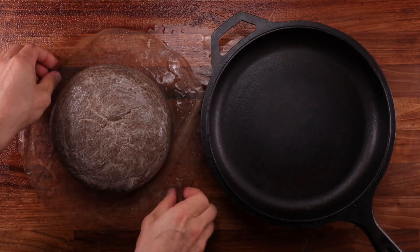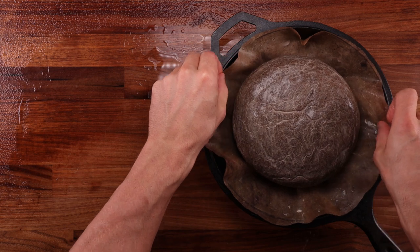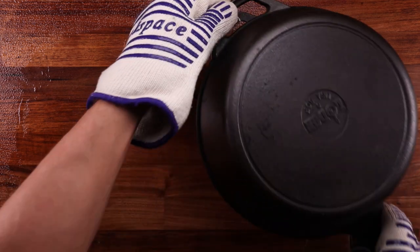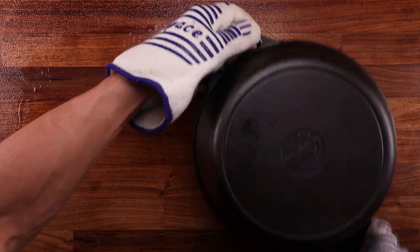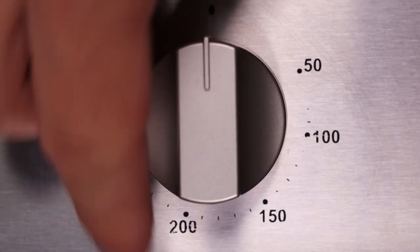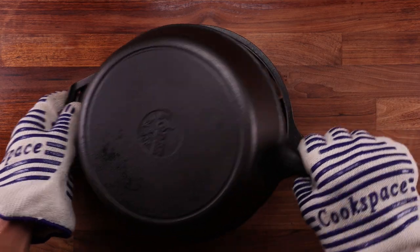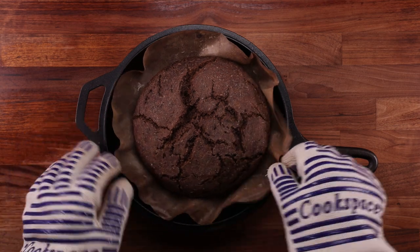A thick pair of oven gloves are perfect for this job. Gently place the loaf in the preheated pan, cover it with a lid, and pop it in the oven. The initial bake will take 30 minutes. As soon as you place the bread in the oven, turn the temperature down to 190°C (375°F). 30 minutes later, remove the lid from the pan and pop the bread back in the oven for another 15 minutes of baking.